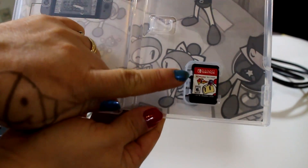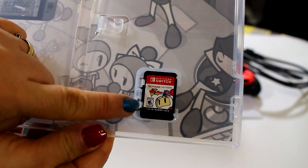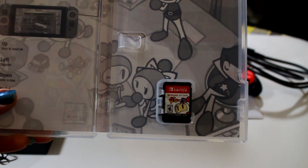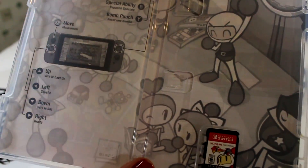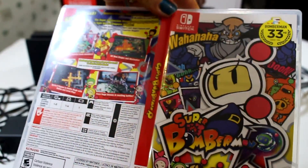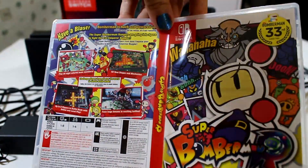Look at how small the cartridge is! It's a good thing that they make the game cartridges small, so you can put as many of them in your pocket and take them with you — easy to take anywhere. And look at the box inside, it has little cartoons. This is the front and this is the back. This is a very colorful game.